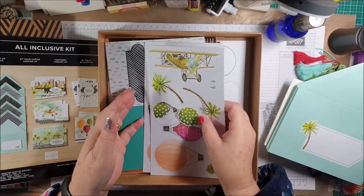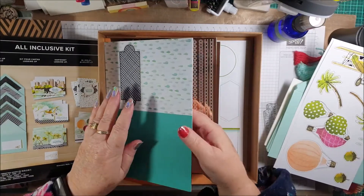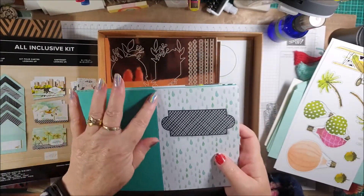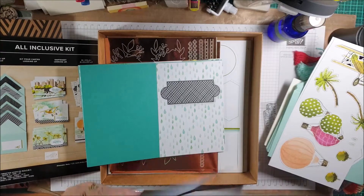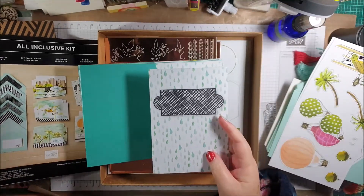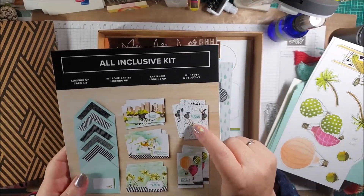You also receive the blank card bases — they're pre-scored, so all you have to do is fold them in half. They're pre-printed as well, and each one corresponds with a matching card design.